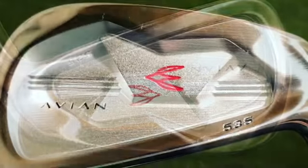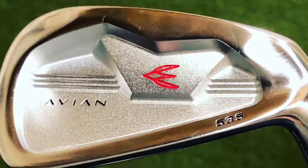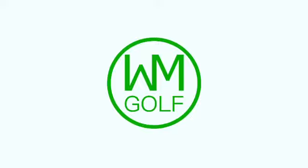These are the Avian 535 Cavity Back irons. They feel like a blade but they give you a little bit of extra forgiveness. Go check them out.